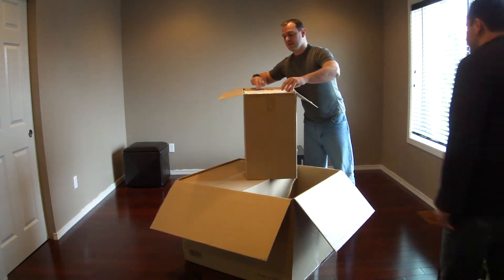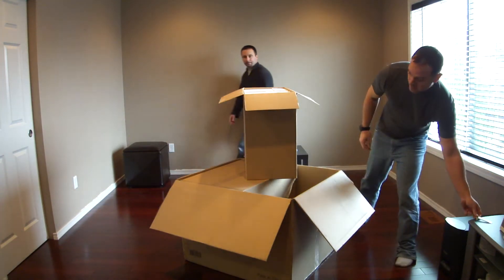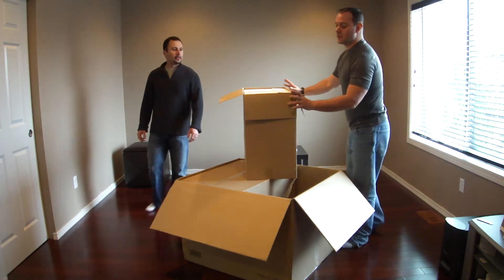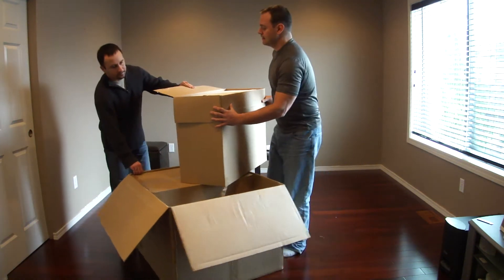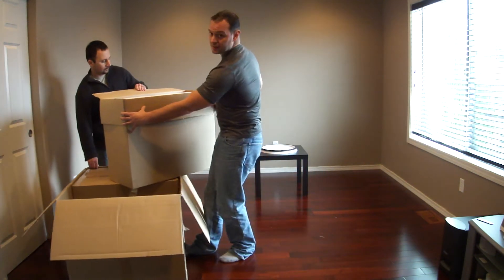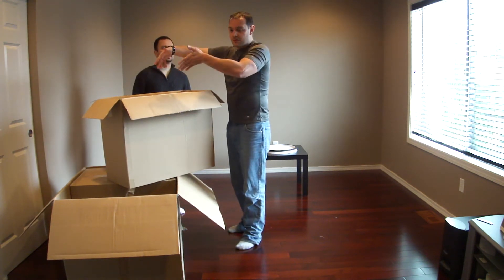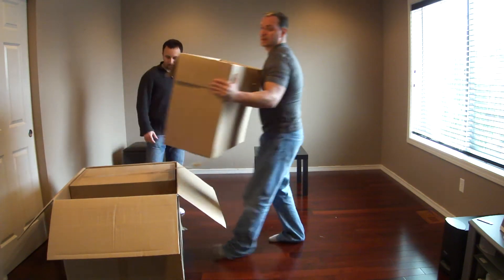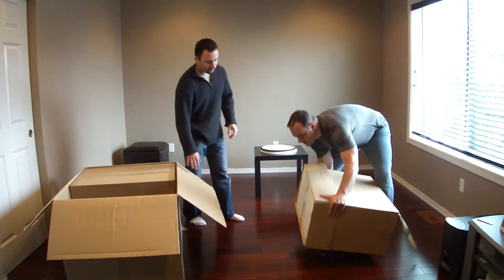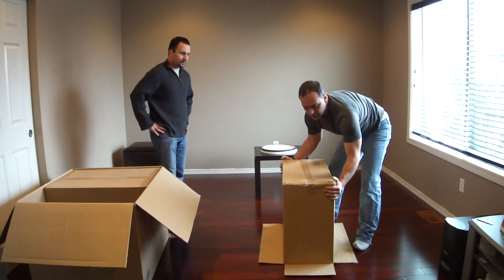It's just a box for transportation purposes only. Now here's the thing with the styrofoam — the styrofoam isn't very dense. So if you guys try to pull it holding the styrofoam it's definitely going to break. So what we have to do is hold it and turn it upside down and then let the styrofoam slide off.